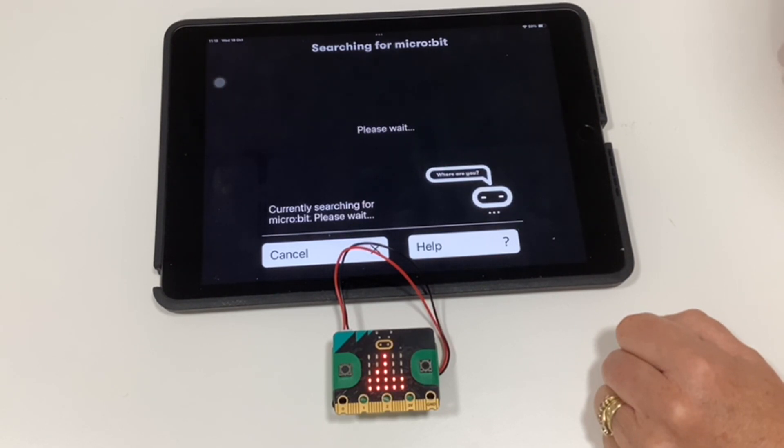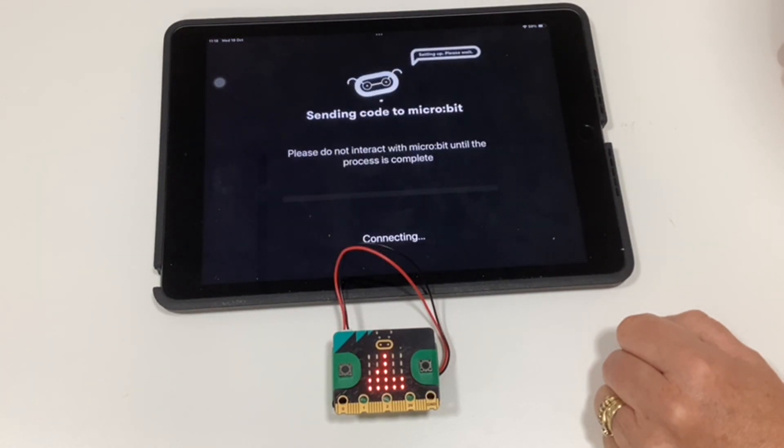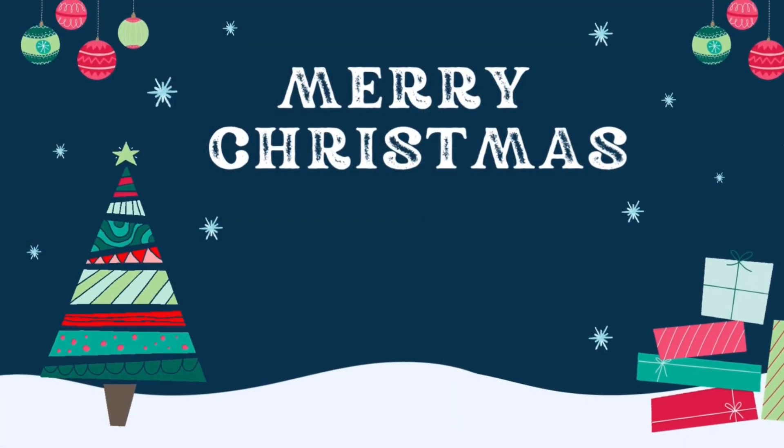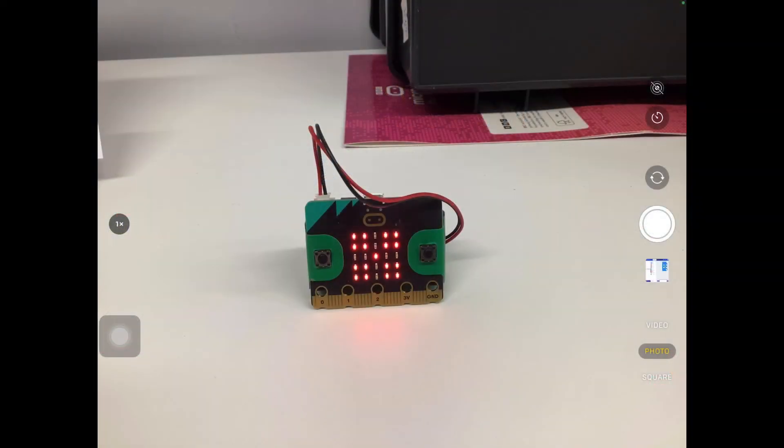Tap 'Next' to pair your micro:bit with the iPad and they will connect. It might ask you to press 'Pair' on the screen as well — make sure you say yes. If you can't pair it, go to Settings and turn Bluetooth on for micro:bit. Once downloaded, a tick will appear on your micro:bit and then you'll see your flashing snowflake — enjoy!